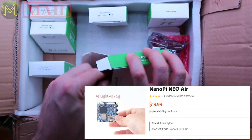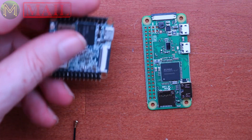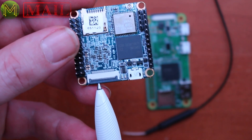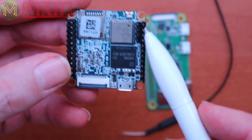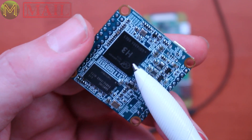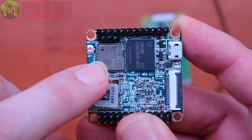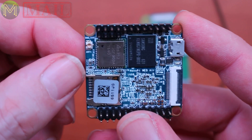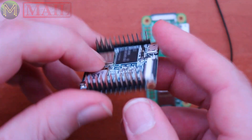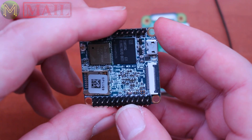This is the NanoPi Neo Air — a pretty tiny board. The Neo Air comes with an aerial because it's Wi-Fi. It's got a DVP camera interface, USB slot, GPIO pins, further GPIOs, UART, and the AP6212 Wi-Fi chip. It has 512MB DDR3 and 8GB eMMC, plus the H3 chip. FriendlyARM has started using the AP6212 Wi-Fi and Bluetooth radio, which is far superior to what they used before — so we won't be getting a lot of issues with that on these boards. It's the same size as the standard Neo but has wireless and 8GB eMMC, so it's probably the better one out of the two.